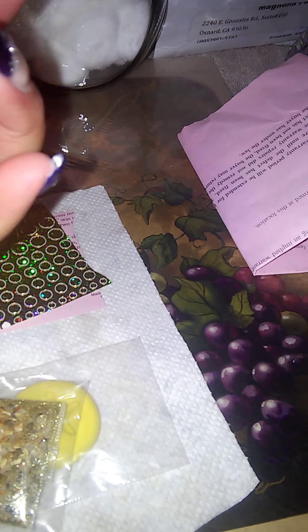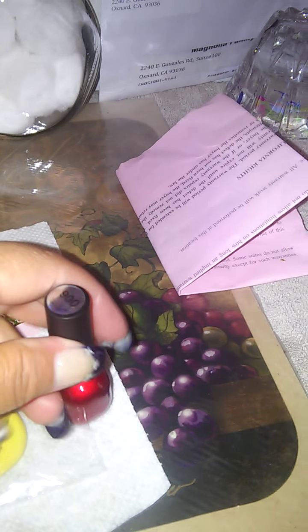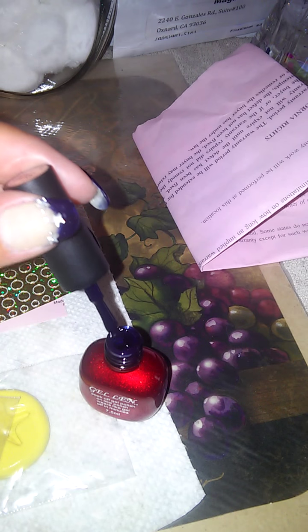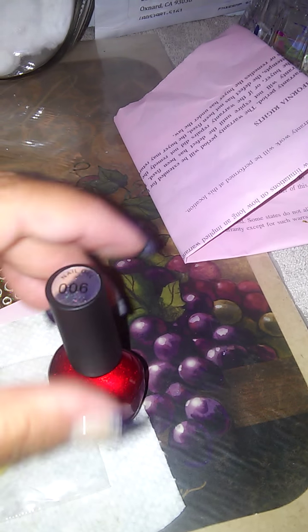It doesn't have a name on it. It just has the directions — it just says gel, soak off gel polish. It's very, very pretty. It's a blue, dark, dark blue. See how it looks — it's a blue color, very dark. So it's a very pretty color.